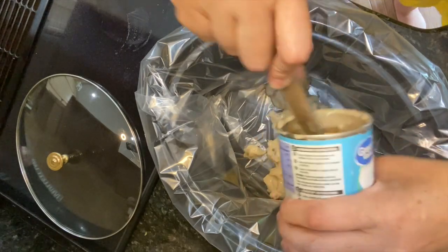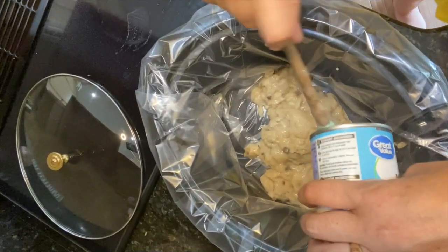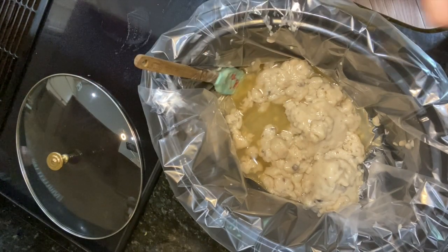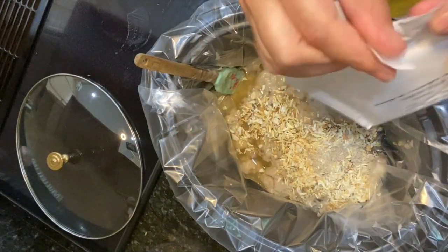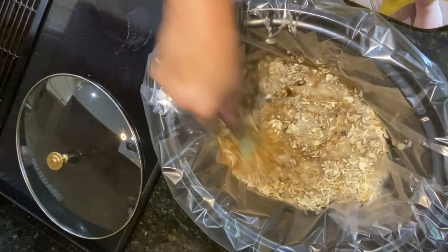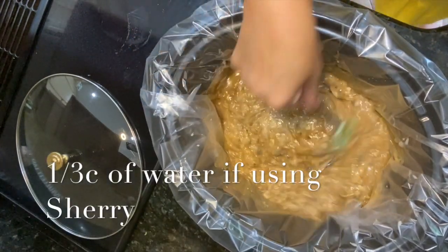And then we're going to whisk it together. This is similar to a beef stroganoff. I'm going to serve it with egg noodles tonight. And then we're going to add in our soup envelope packets and then a third cup of water. You're going to want to whisk it all together or stir it really good.